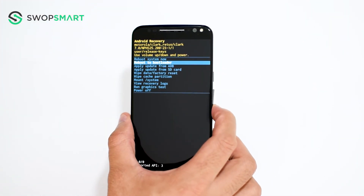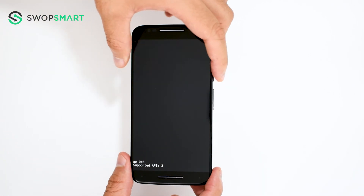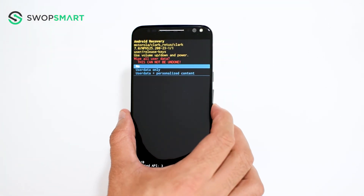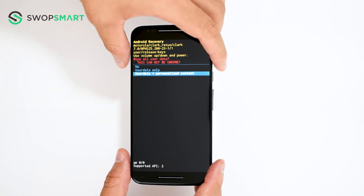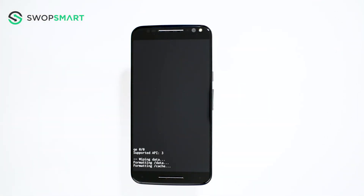Use the volume down button to navigate to wipe data, factory reset and press the power button to select. Navigate to user data and personalized content by pressing the volume down button and confirm by pressing the power button. Wait for the factory reset to complete and you're done.